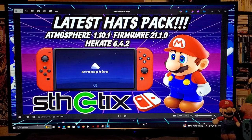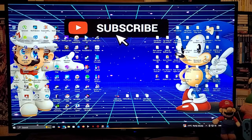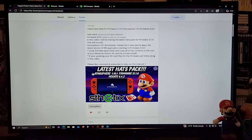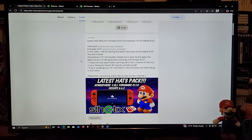On today's video, the latest hats pack has just been released for the latest firmware of 21.1.0. This is going to include the latest Atmosphere 1.10.1 and Akate 6.4.2. I'm going to be leaving all the links you're going to need in the pinned comment of the video. The first link is for my page — scroll down until you find the wallpaper of the video. There will be two links: the first for the hats pack, the second for the latest firmware 21.1.0. This includes the latest Atmosphere, bootloader, Akate, the best Switch apps, and the latest version of the DBI application.